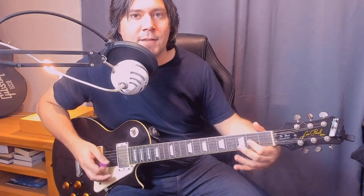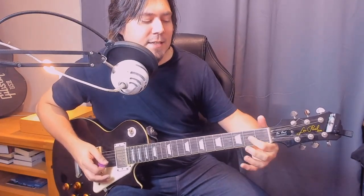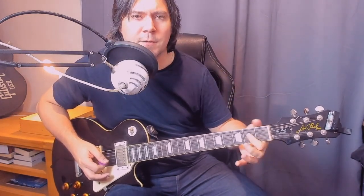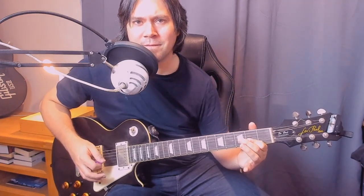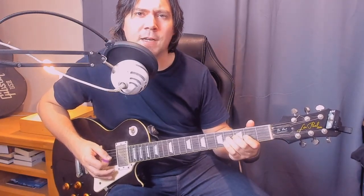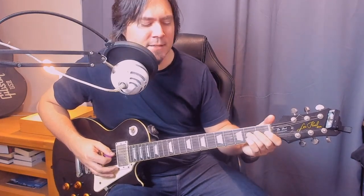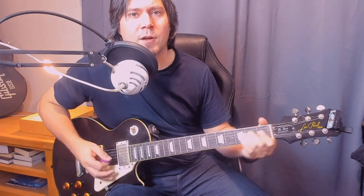Next part: second fret on the G and then fourth on the D. Then it's second fret again — you want to hold this note for a while and then slowly bend it up like a blues curl. Then we slide from the fourth fret on the D to the second, but make the fourth fret a ghost note — don't really want to sound that out too much, just slide right into the second fret. Then add some vibrato.